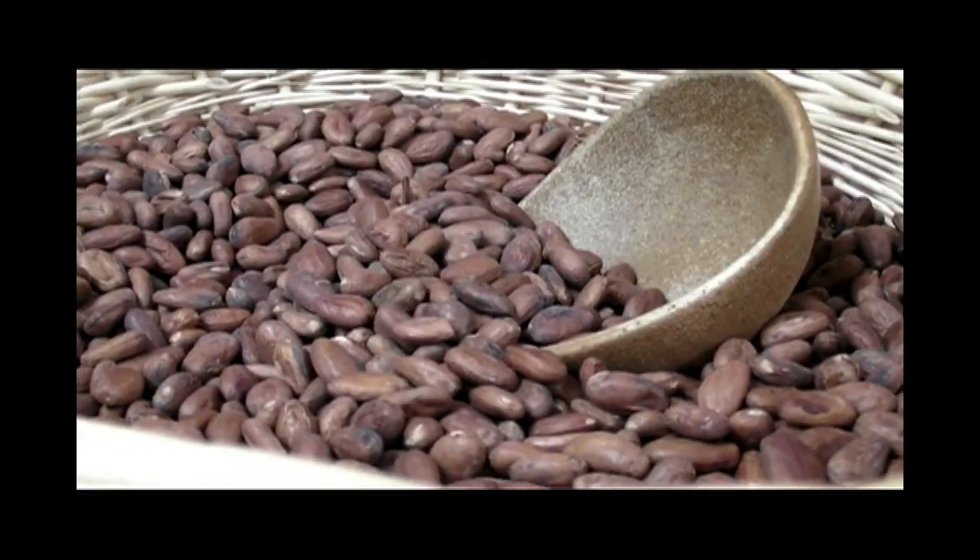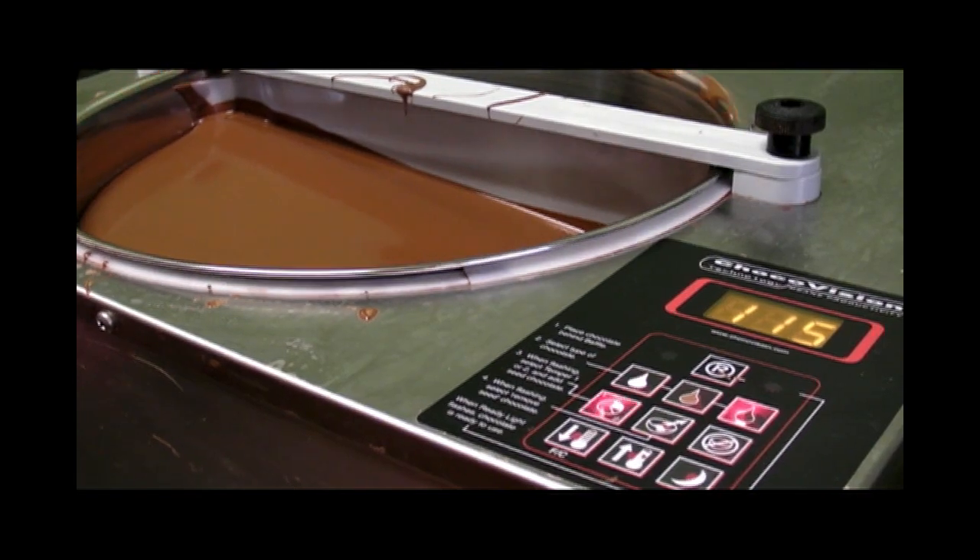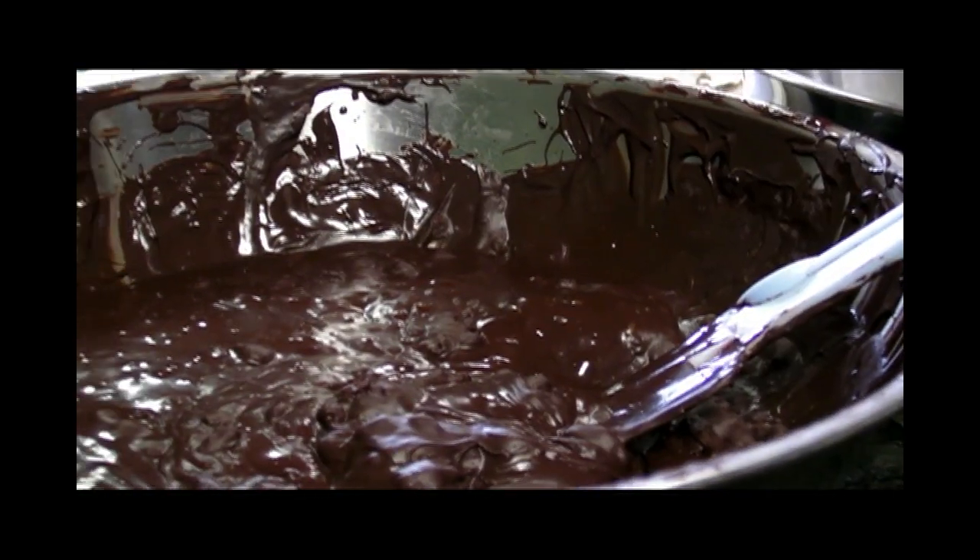I started making chocolate for fun on the side with a friend of mine, and after about six months of doing it, I realized how much I enjoyed the process of taking a raw commodity, especially the cacao in Hawaii, and turning it into a chocolate bar, which is so enjoyable for almost everybody. And that was really appealing.